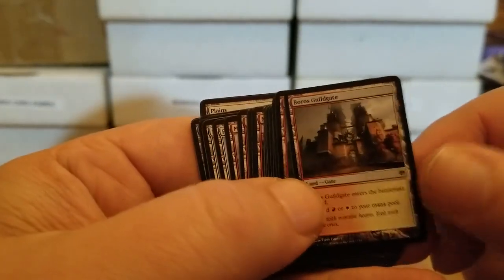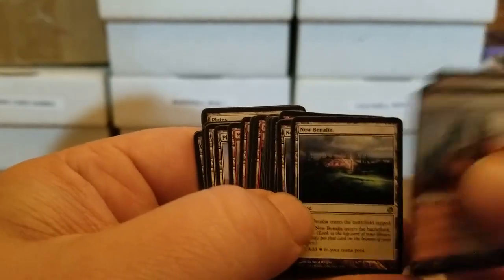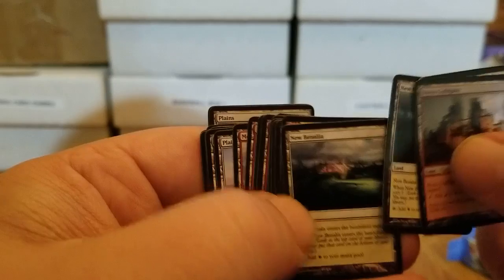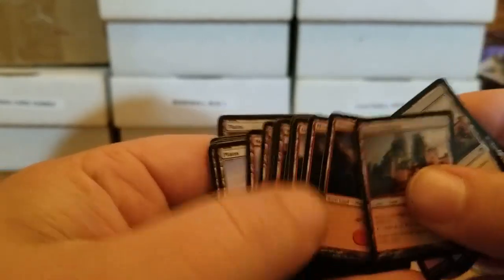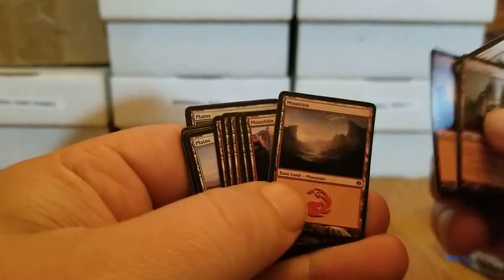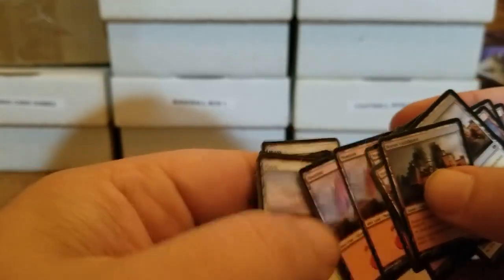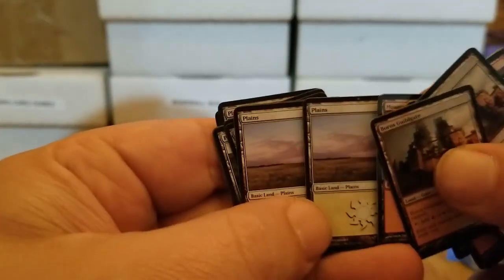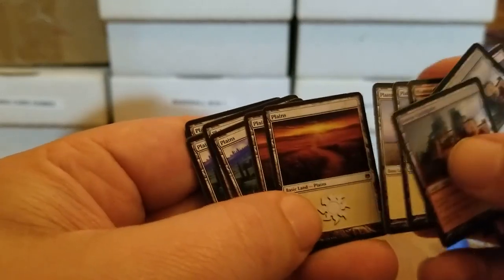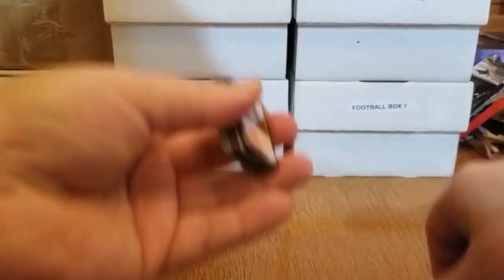And here we've got our lands. The Boros Guildgate — really, really pretty. New Benalia, two of them. Here's our mountains — different designs. So nice. There's a couple more mountains, and here's our plains. And on the back, a tiny little griffin token. So we do have some good mythology in here.